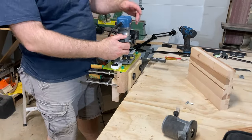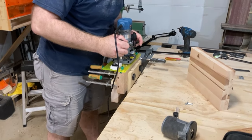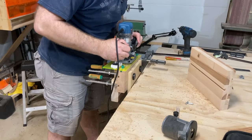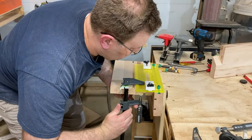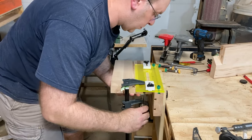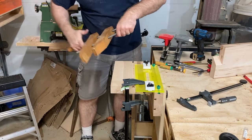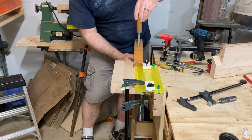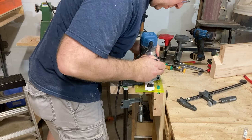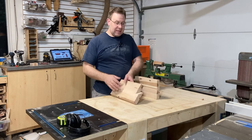When using the plunge router, you don't want to take the full depth at once — you want to take a little bit at a time. You can see me adjusting it and creating the mortise a little bit at a time as I go down. Now I need to clamp the other part to the face of this jig to get the other mortises. I couldn't use a normal clamp on the other side because it wouldn't reach, so I had to use one of these deep-throat C-clamps.